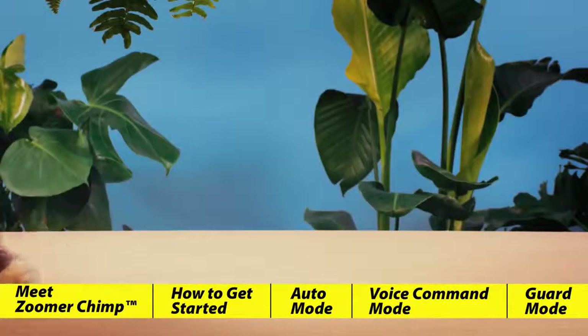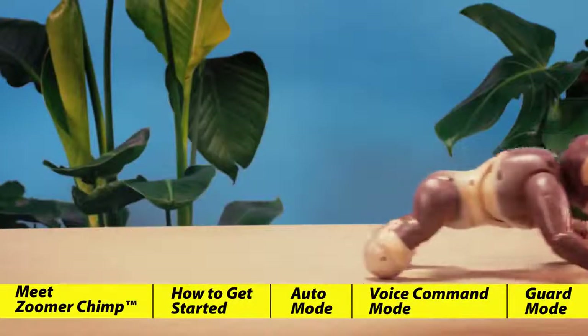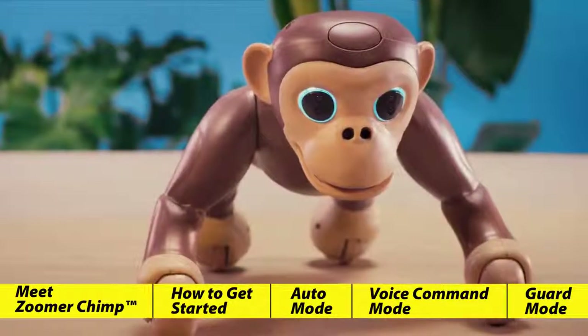Zoomer Chimp has three different modes of play: autonomous mode, voice command mode, and guard mode.